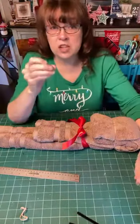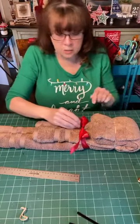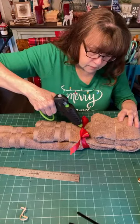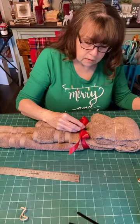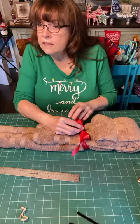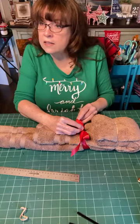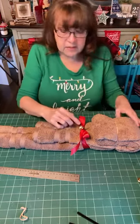Next I'm going to attach some jingle bells. I'm going to glue one jingle bell right here at this bow — I could sew it but I'm going to glue it. Glue that down and let it sit. So I've got a little jingle bell on my bow.